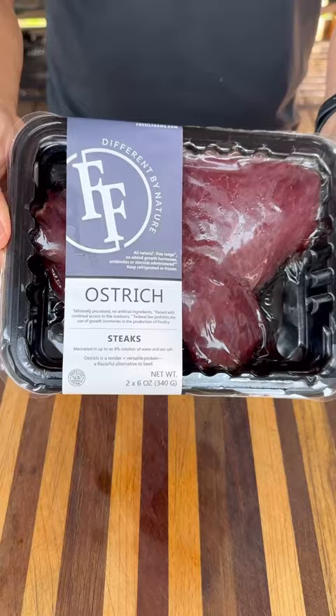Let's make ostrich steaks. This was a first for me. I picked these ostrich steaks up from Wild Fork — out of the packaging they are looking very nice and super lean.